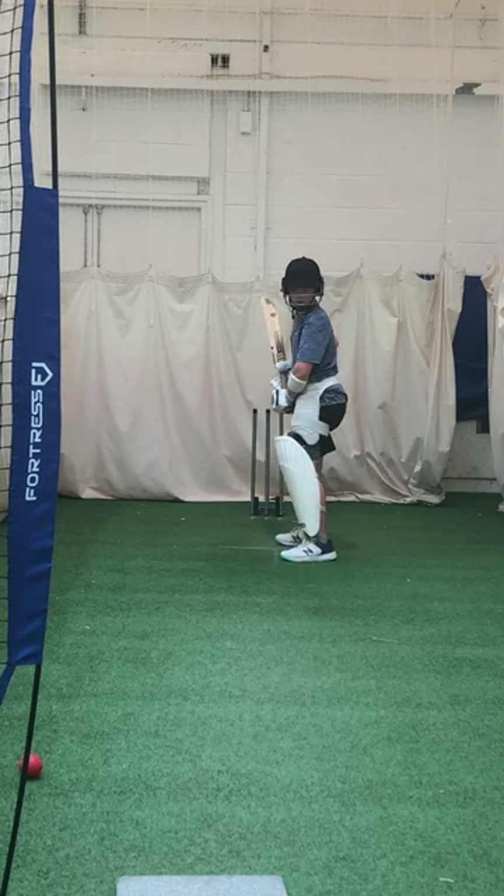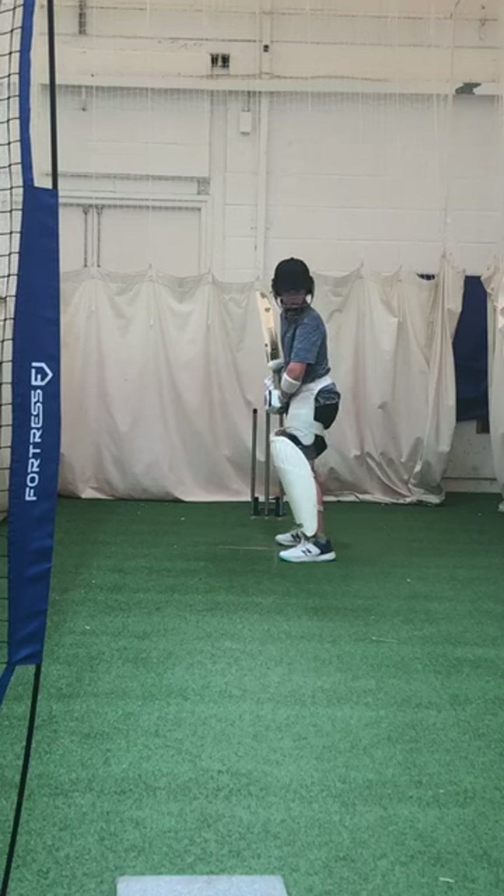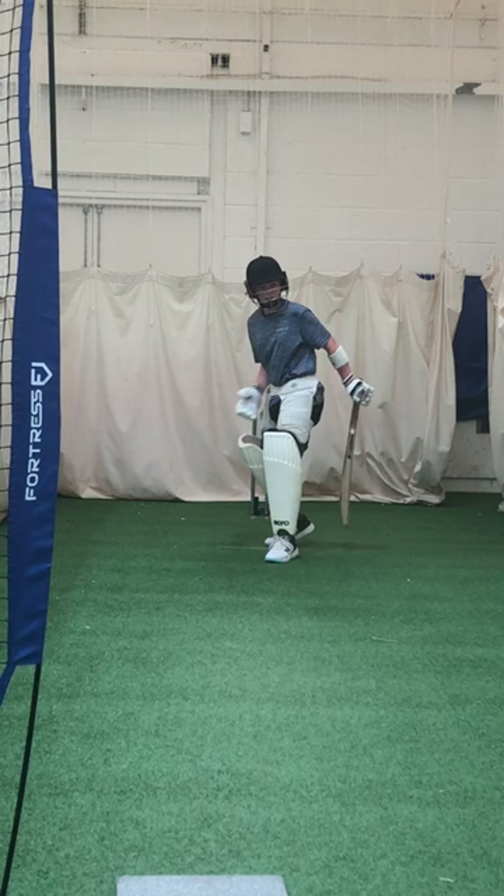Alright mate, so maybe we've got to hold the shape. Hit the ball and hold the shape. We're not dying on it, yeah? Alright, good defence, remember.